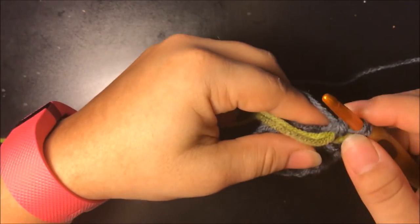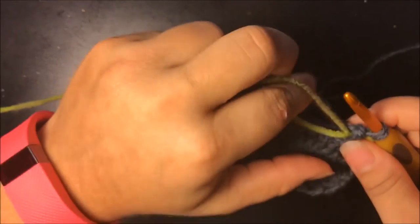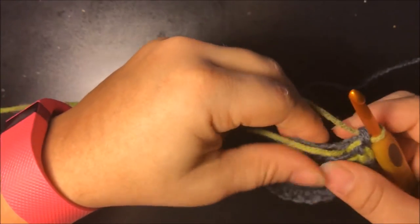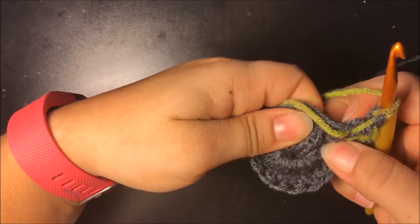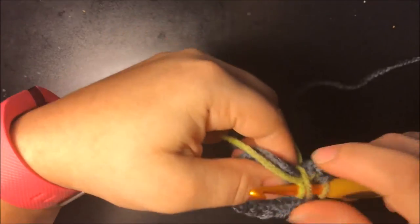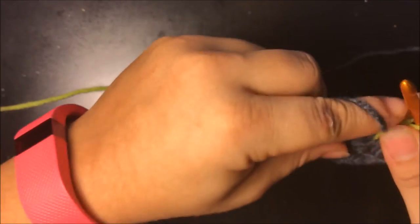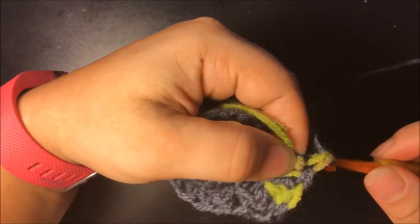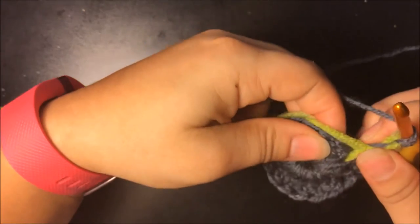My main color is gray. Go ahead and do your front post double crochet — stop at two, put your gray down, grab your spiral color and finish the front post with that spiral color. Then go ahead in between the posts and do your double crochet, but stop when you have two on the hook, put your color down, grab your main color, and finish it.